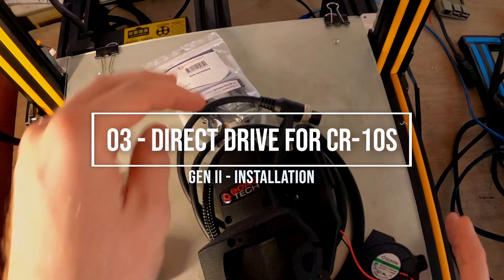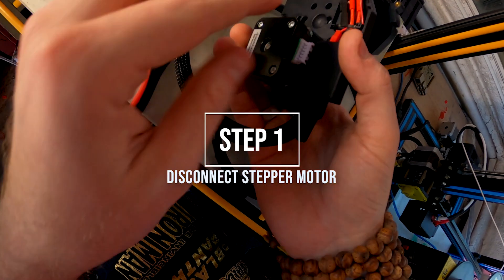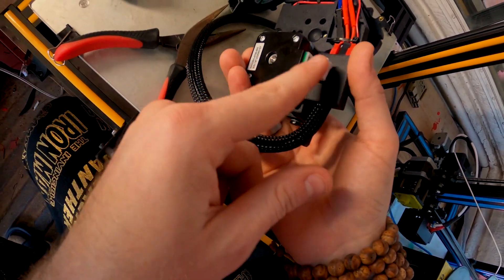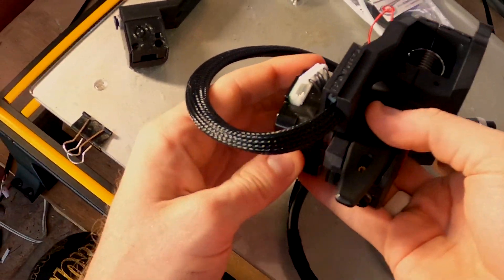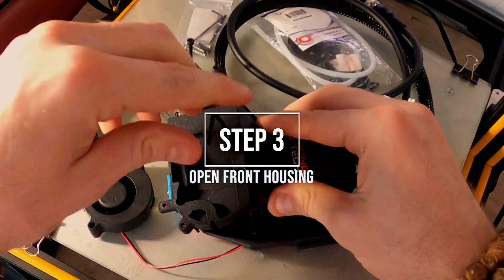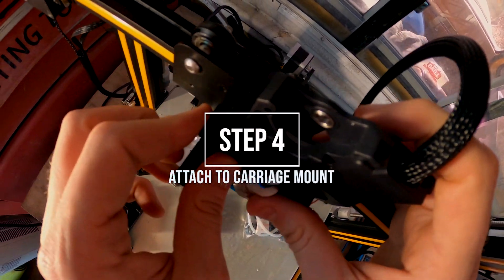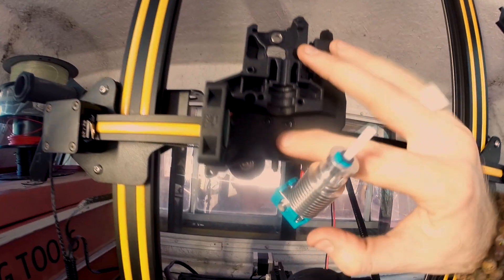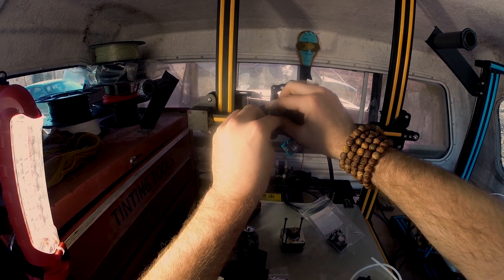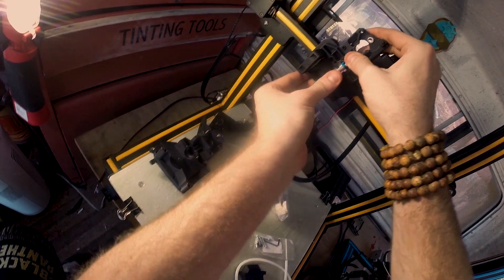Now we get to put the direct drive for the CR10S onto our 3D printer. Go ahead and disconnect the stepper motor. Now take that stepper motor and unscrew it off of the combo kit — we'll put that back on later. Unscrew the housing; we're going to open up this bad boy and see what's inside. Now just attach it to the carriage mount. You want to make sure that when you put it on, there are those two bolts coming through, and then three different screws that hold it on. Then just put your hot end back in there.